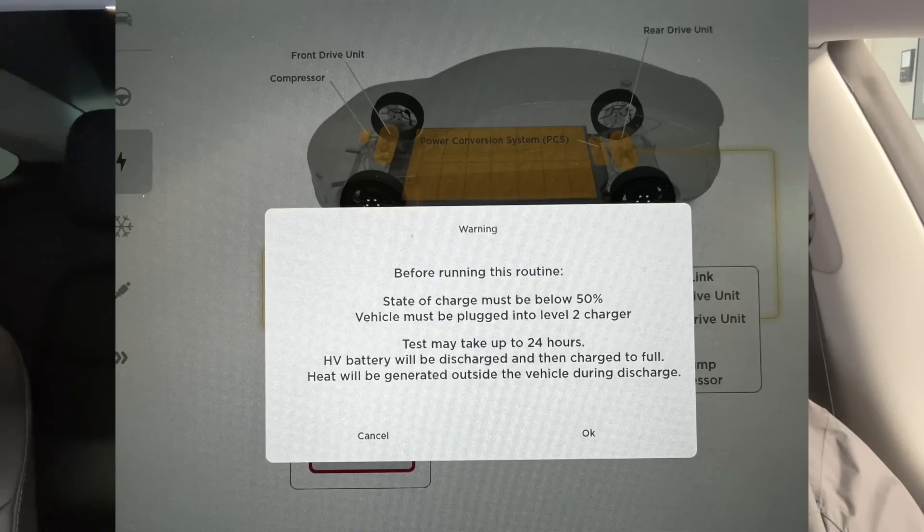It also had to be plugged into a Level 2 charger. What it was going to do was drain the battery to zero and then charge it back up to 100 percent, and that could take upwards of 24 hours.